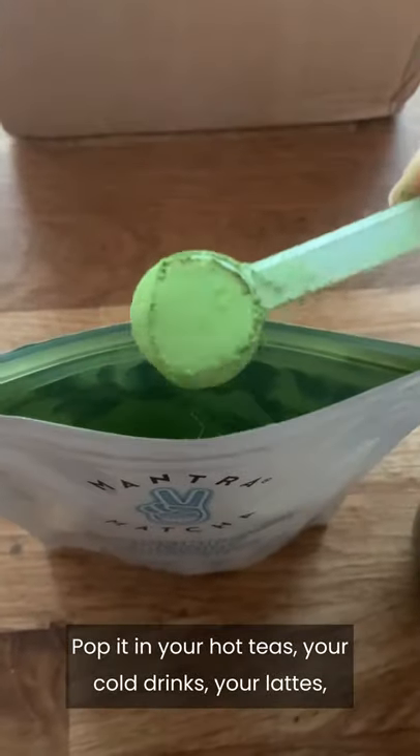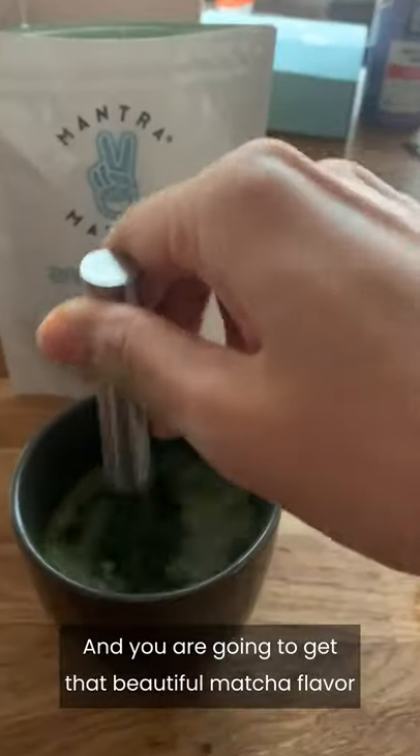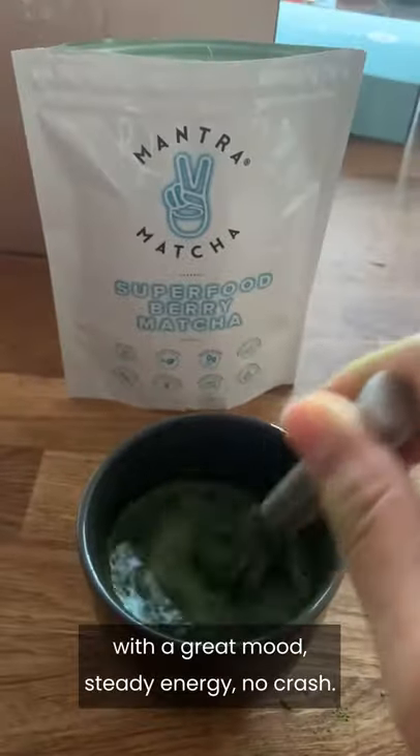Pop it in your hot teas, your cold drinks, your lattes, cold brew, anything, and you are going to get that beautiful matcha flavor with a great mood, steady energy, no crash. It is all around amazing, and you absolutely have to try it.